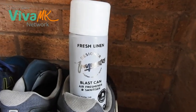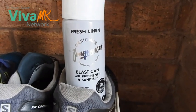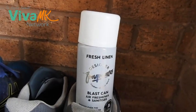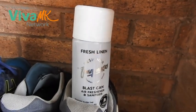Right, I'm going to do a quick demo of the Fresh Linen Blast Can, and this is a product you can get from Viva MK. It's a bit awkward here holding the camera and doing the demo.